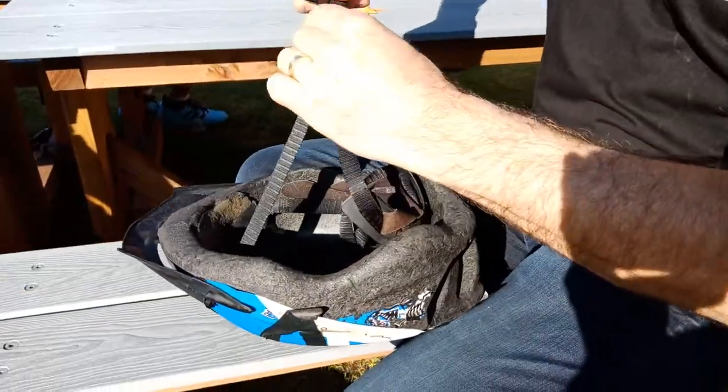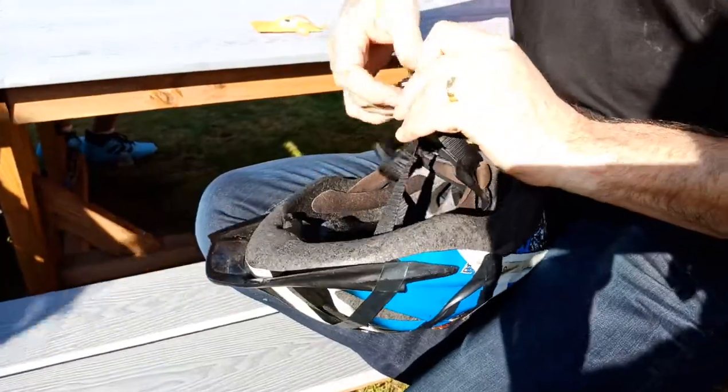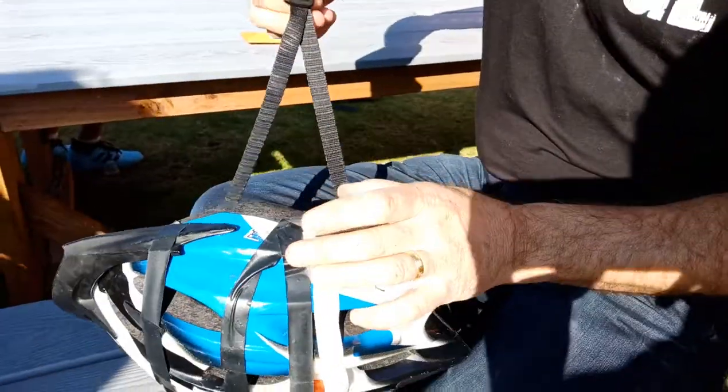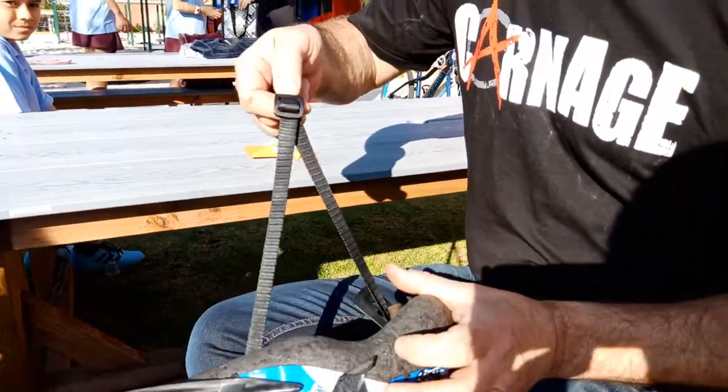First, a bicycle helmet. That wasn't very good. Try again. So talk us through the methodology. Well, this is how your helmet was before, and you can see the strap wasn't adjusted very well.